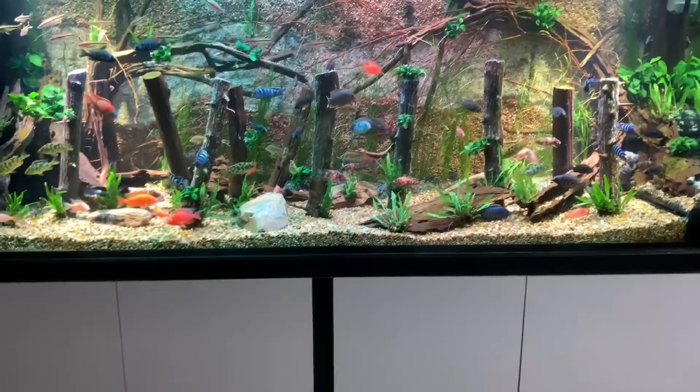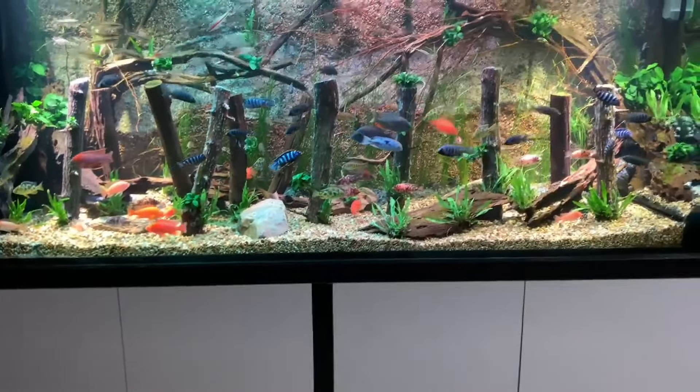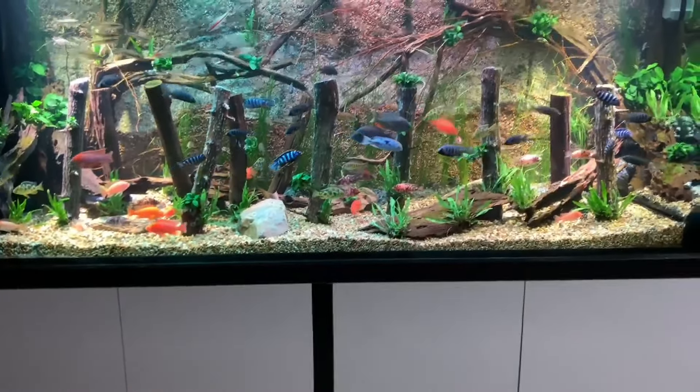First, redtail shark. The redtail shark is able to hold its own around the African cichlid and also creates a beautiful contrast throughout the water. Their black visage with their signature redtail is truly a remarkable sight.